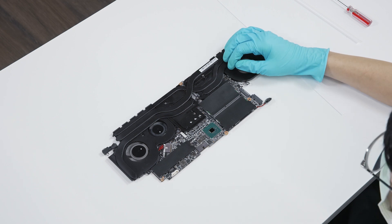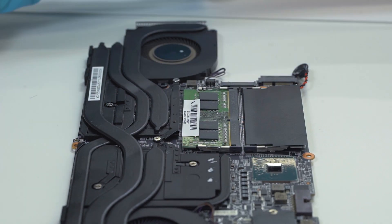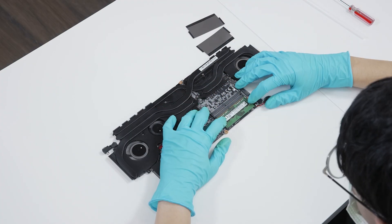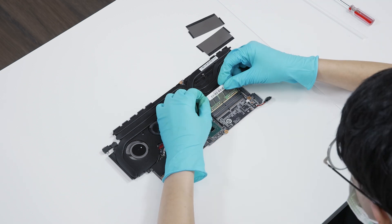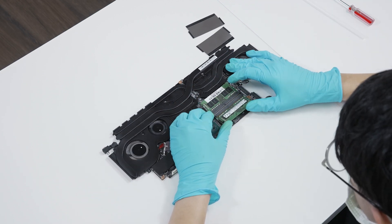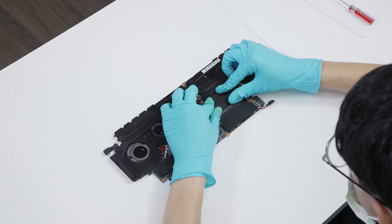Now to upgrade the memory: remove the memory absorber. Press the slot hooks with both hands and then remove the memory. Insert the upgraded memory into the slot at a minor angle. Place the memory absorber back to its original slot.